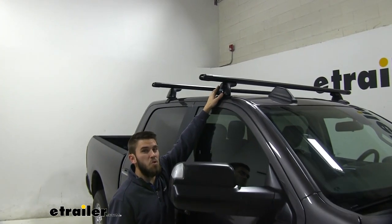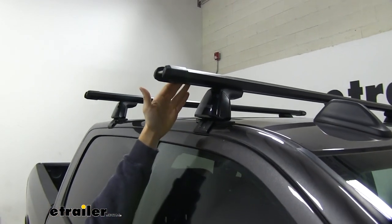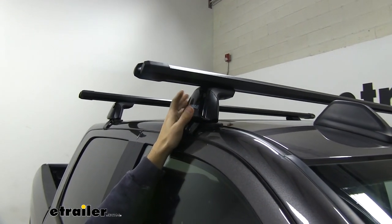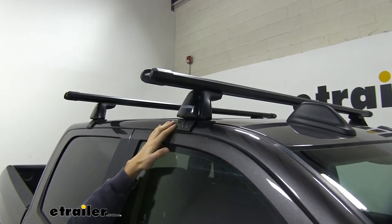With our baseline towers, these are going to have a weight capacity of 220 pounds, so you're already limited from reaching that 500-pound weight capacity. But still, 220 pounds on your roof is a lot of weight, so you're going to be able to get a lot of stuff loaded up here, whether it's kayaks, cargo baskets, anything of that nature.